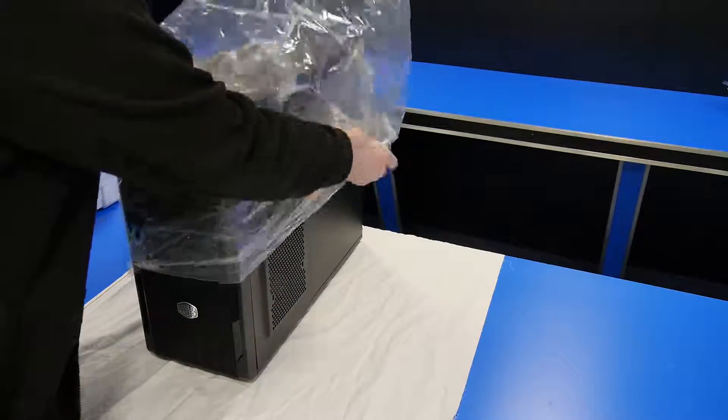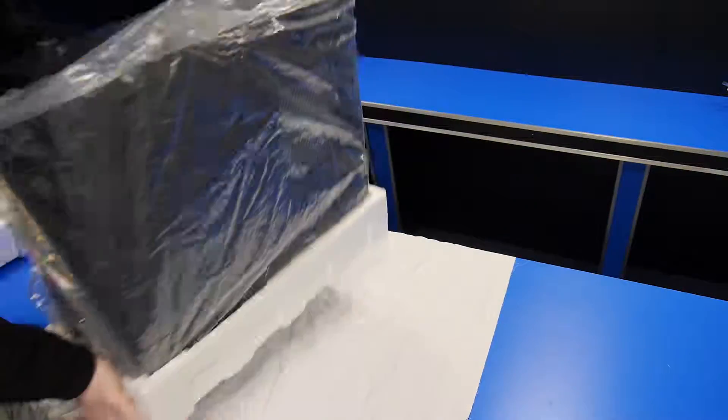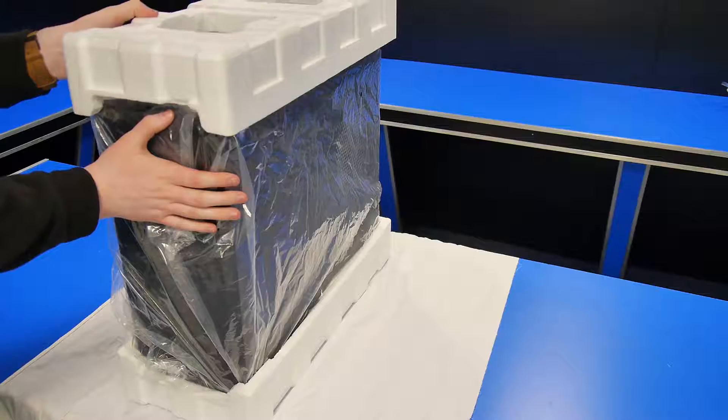Next we need to put the plastic bag back on and then put the polystyrene on. The polystyrene holds the case in place, so we want to put it on the top and then spin it around, fold the bag, and then put the polystyrene on the bottom as well.